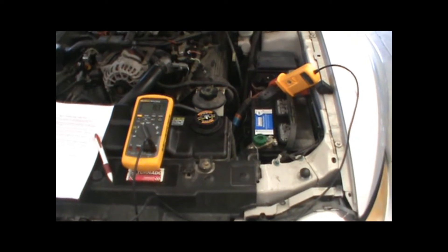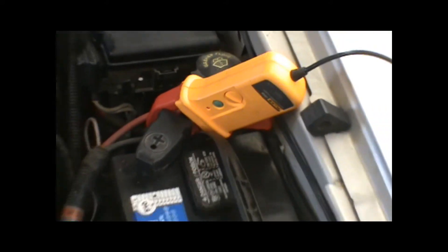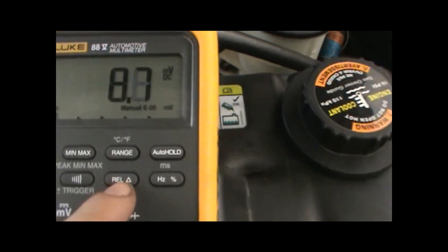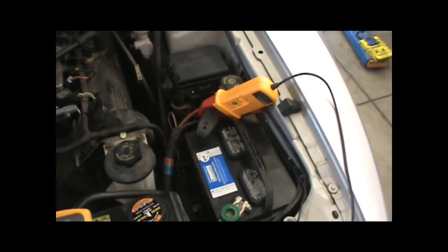We've already zeroed out our meter the first time without it connected to anything. Now once it's connected to the positive terminal of the battery around the red wire, we're going to zero it out with this button right here.